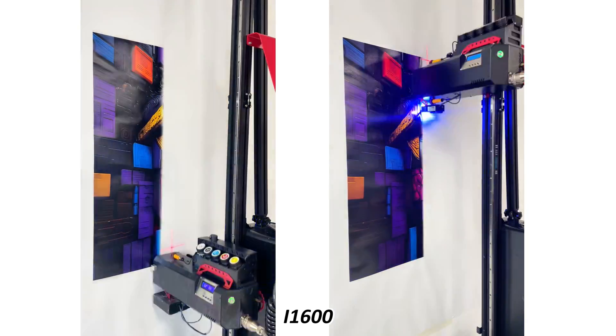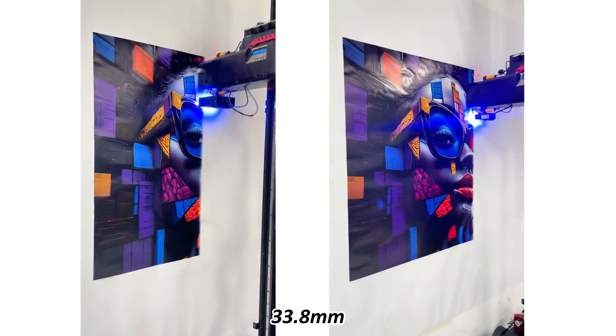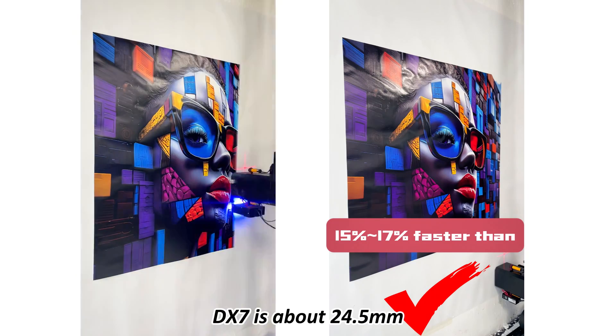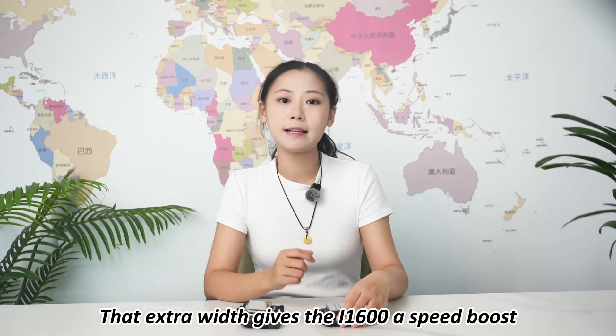So what about the printing speed? The i1600 has a print width of about 33.8 millimeters, while the DX7 is about 24.5 millimeters. That extra width gives the i1600 a speed boost of up to 15 to 17% faster on the same settings.